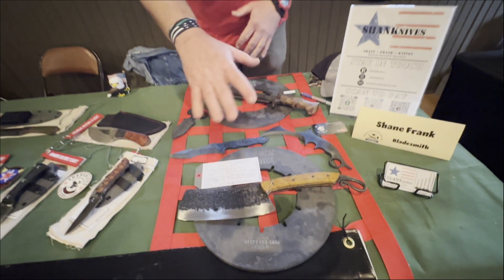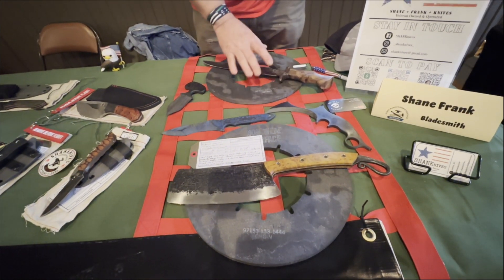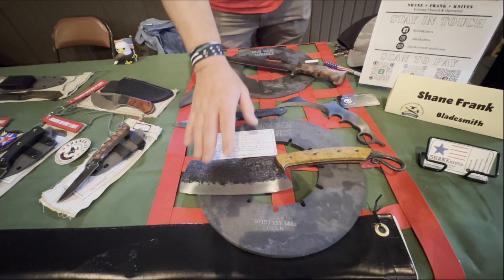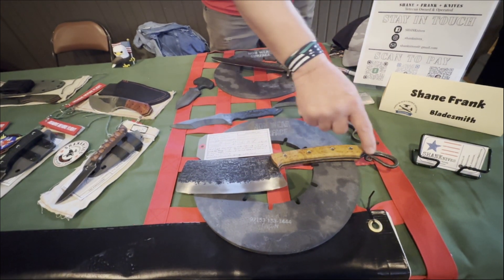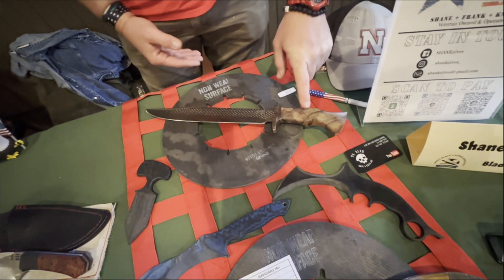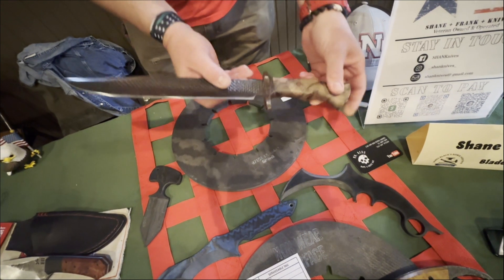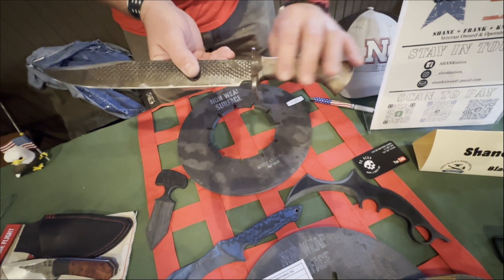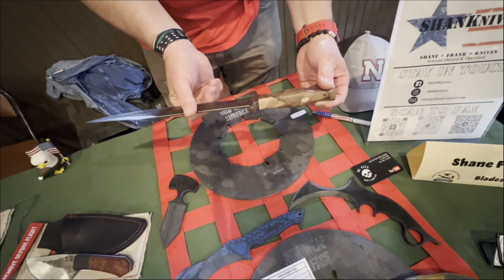I've got a lot of different things, some things I've made just experimenting. These are all for display: a big old cleaver with a hammered brute-de-forge finish, a nice little forged hook, and a RAS Bowie I always wanted to do — it's got a nice piece of Turkish walnut and a canvas micarta guard. This one I was mainly messing around with just to contour the handle and see what I could do. I really like how that turned out.